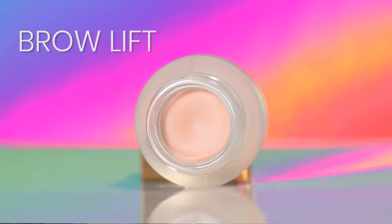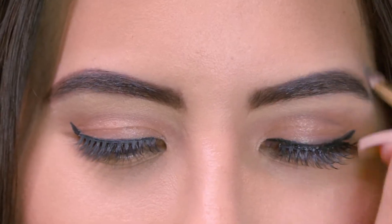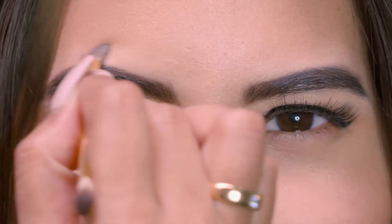The third step is to use a brow lift. It colors the unwanted hair, and it also shapes and lifts your brows and frames it better.